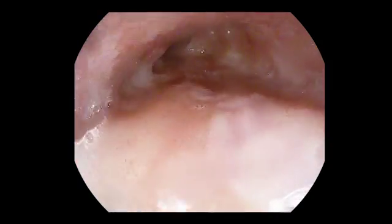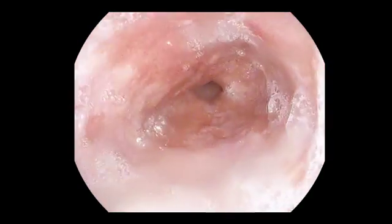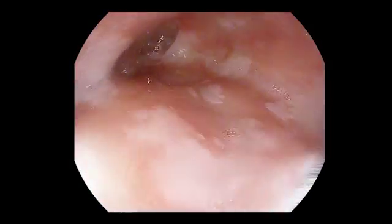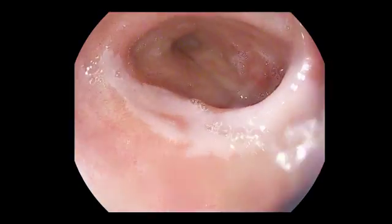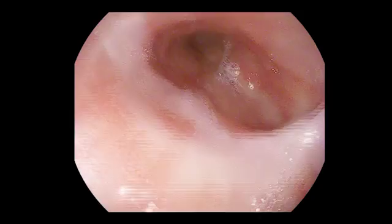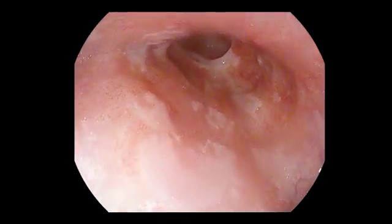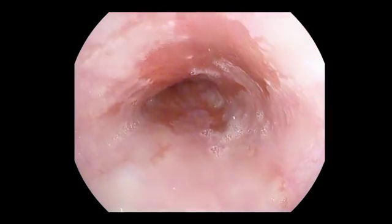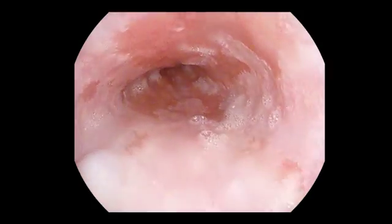Here we see the Barrett esophagus — it's quite a long Barrett, long segment, and this Barrett starts mainly here. This is the gastric fold. It's 40 centimeters, and here is the circular part. It's a C5, and here we have M9. So it's a C5-M9. This is quite a long Barrett esophagus.